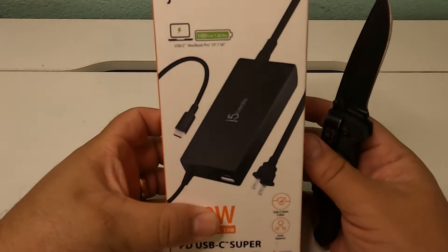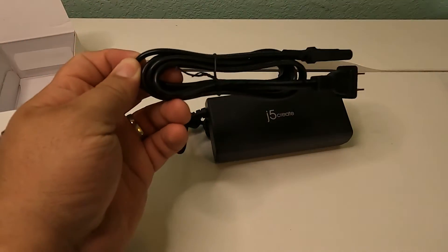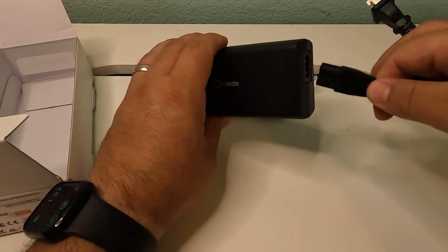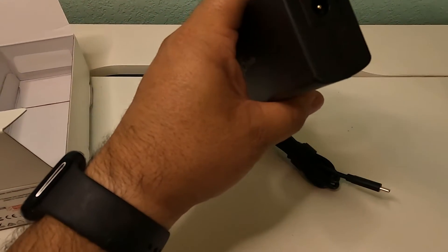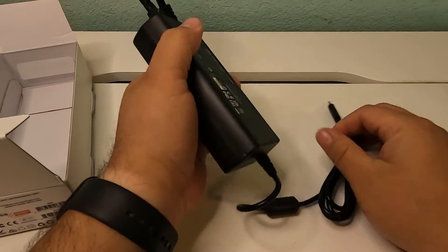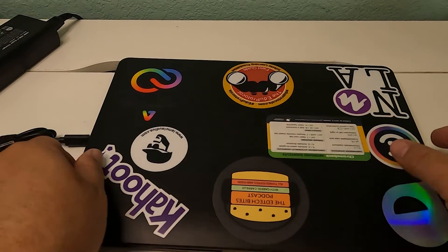The first one I'm going to talk about is the 100-watt power delivery USB-C charger. This is a straight-up charging solution for your laptop. If you're like me with something that charges via USB-C — this one is made specifically for MacBook Airs and MacBook Pros. Rather than having that big charging brick on the wall and a really long USB-C cable, this one is like a typical Windows or Chromebook style charger — you have your plug, a lead of cable, the power brick, and your USB-C cable on the other end.